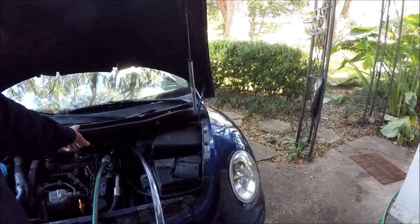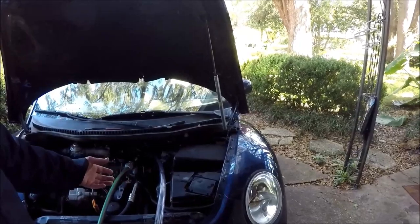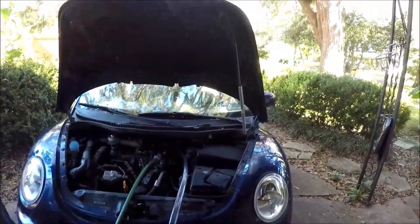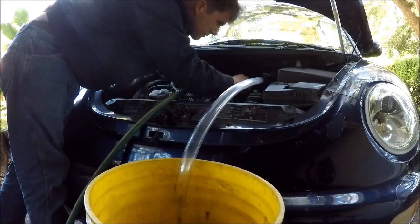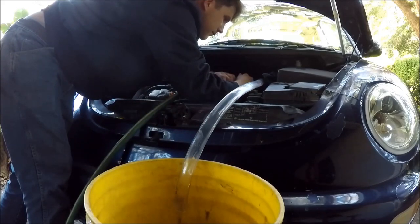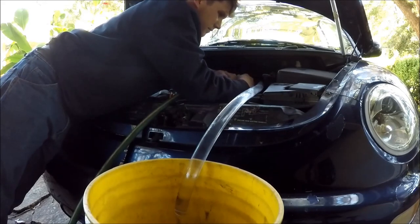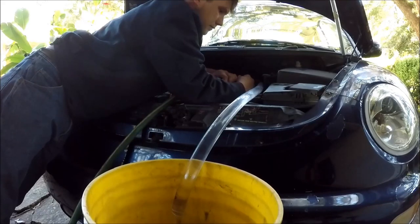We have our hose running in through the outlet side. The reason heater cores tend to clog is because the antifreeze tends to degrade, clump up, and in the heater core it's very easy for it to clog. I'm going to set this camera up on a stool so you can actually watch me run all this.